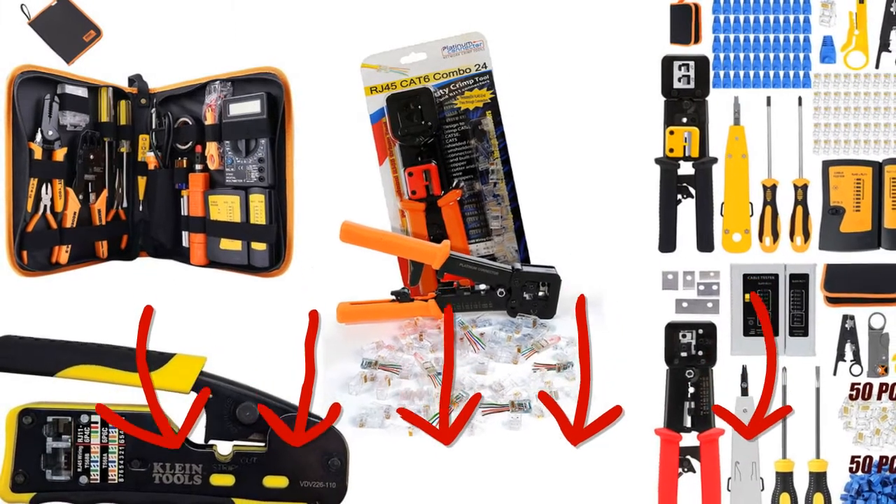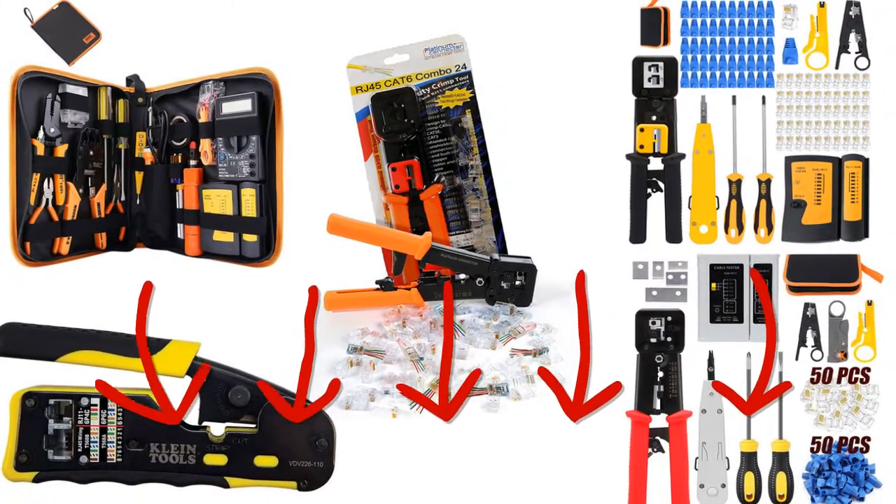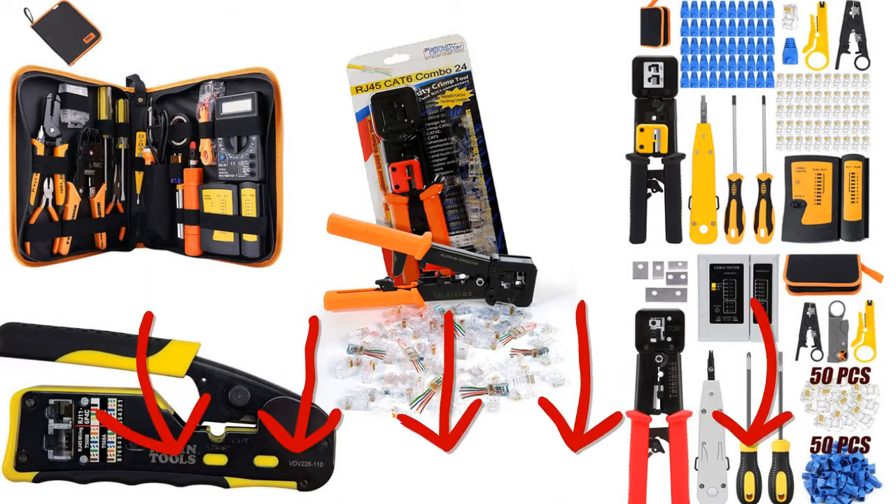These are just some of the best product features. If you're ready to shop, here are 5 of the best products we recommend you check out first on Amazon.